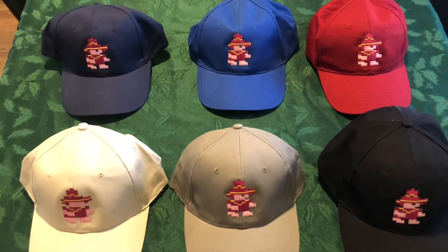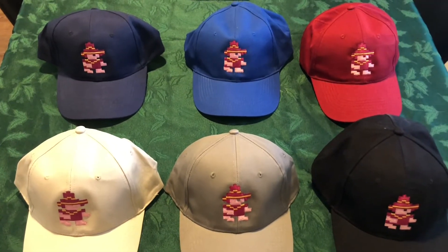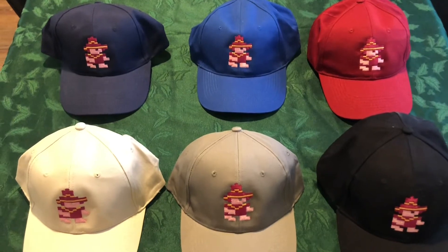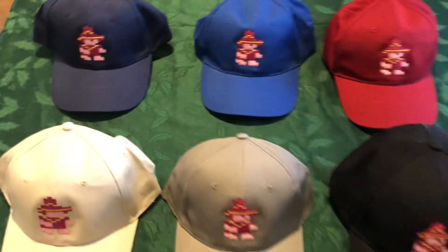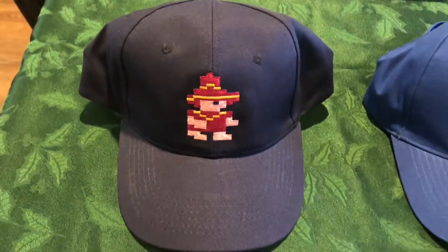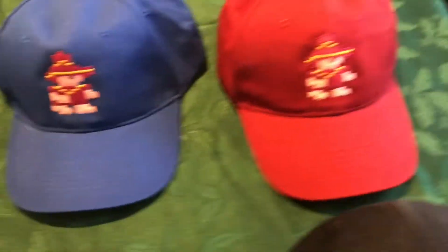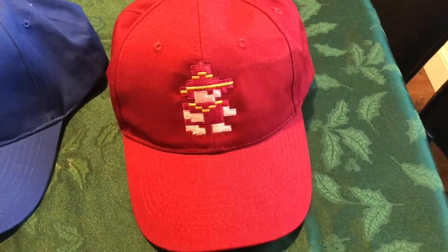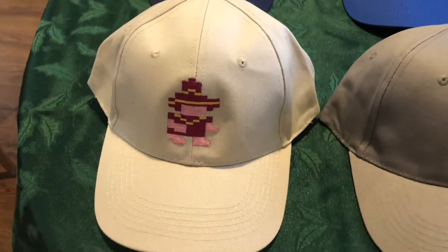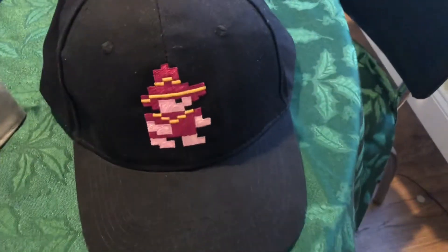But right now we need to decide on what color hat will be the winner. We need to decide on a color to make the big order for the actual limited edition. So we have a choice between a dark navy blue, a royal blue, red, this is an off white — it's not a pure white — this is a gray, and here's the black one.